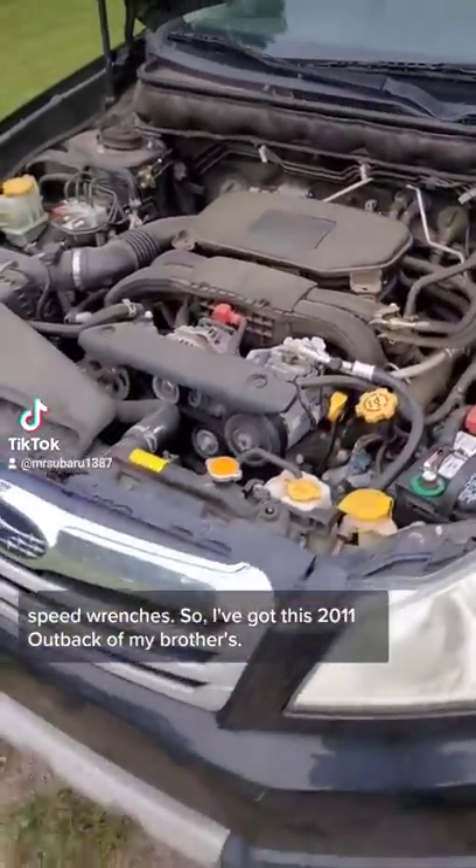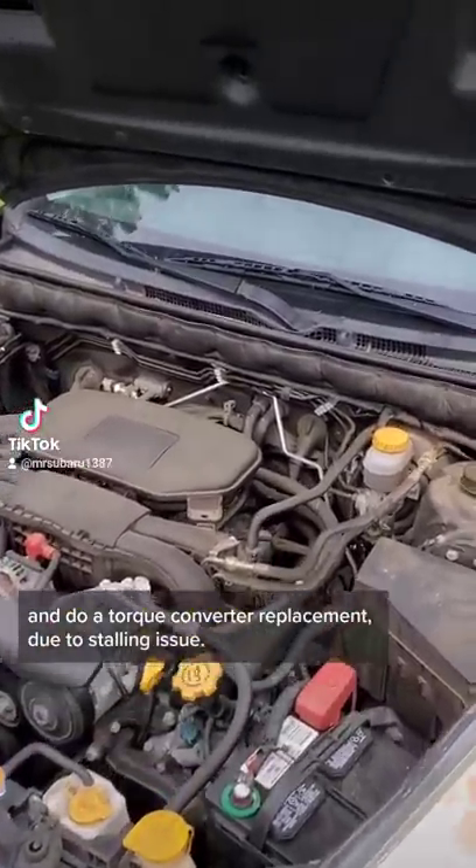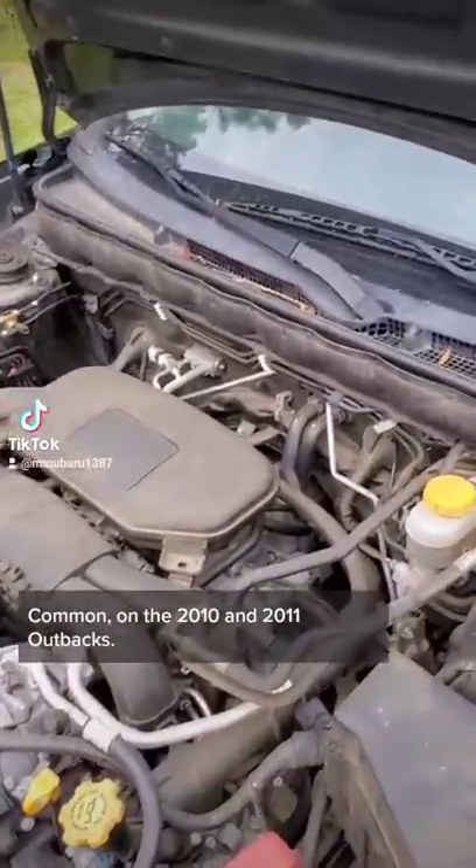I've got this 2011 Outback and my brother's getting ready to pull the engine and do a torque converter replacement due to a stalling issue, common on the 2010 and 2011 Outbacks.